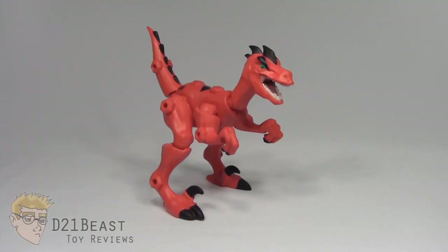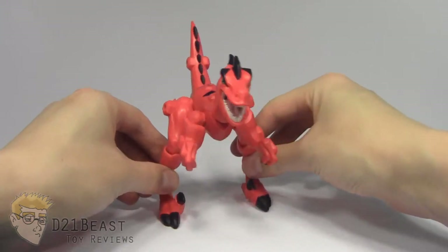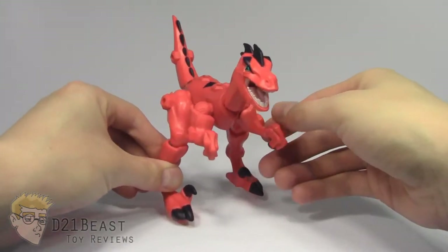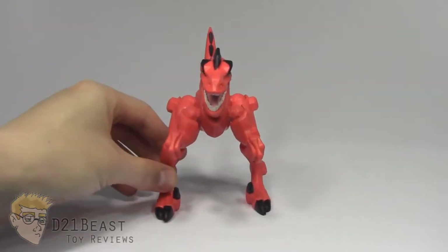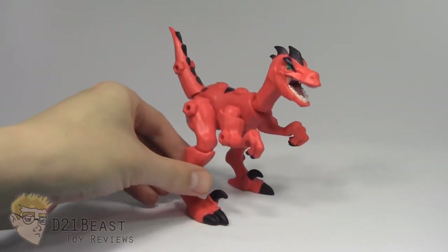Alright toy fans, here we have the Velociraptor out of the packaging. This figure is the exact same sculpt that we saw with the yellow Velociraptor that comes with the Indominus Rex. Unfortunately, I don't have that dinosaur available to compare today, but take my word for it — after holding both of these, they are the exact same sculpt through and through.